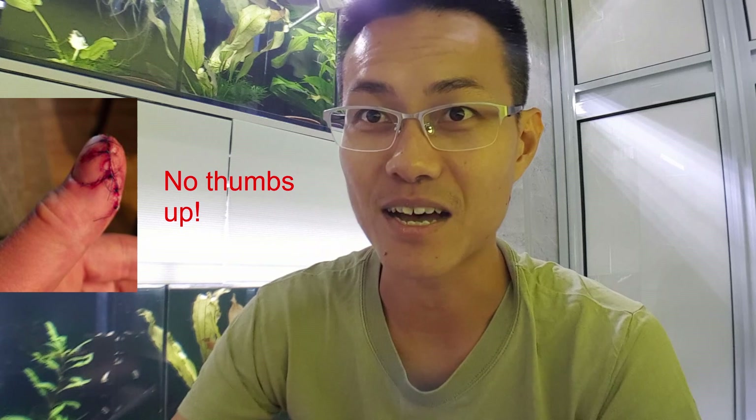There's another shoutout for Joseph from Finland, who recently accidentally cut his thumb and has five stitches. I wish him all the best and a speedy recovery. Next time he uses a knife to cut PVC pipe or tubing, please use a PVC cutter — using a hacksaw or knife is risky. Stay well and keep safe, my friend.